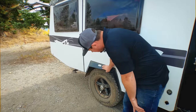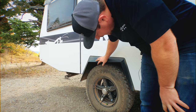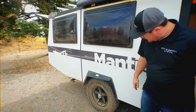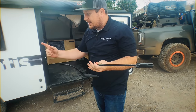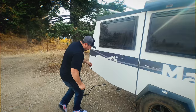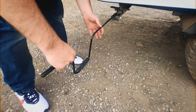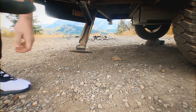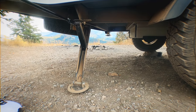The tires on the Mantis are 235-75 with a 15-inch rim. They come with a 10-inch electric drum brake on each tire and an aluminum wheel. This is your multi-purpose tool — you're going to use this for the stabilizing jacks and also for your tire if you need it. There's a little inlet right here and you simply fit it in there and you're able to put the stabilizer down.